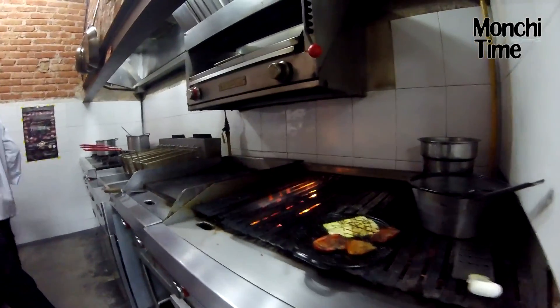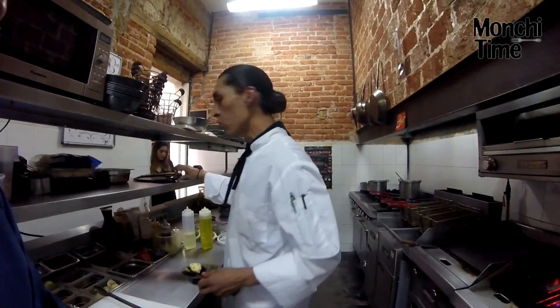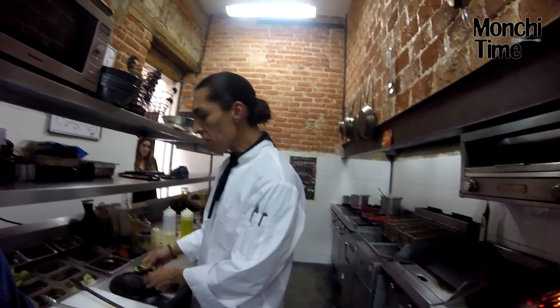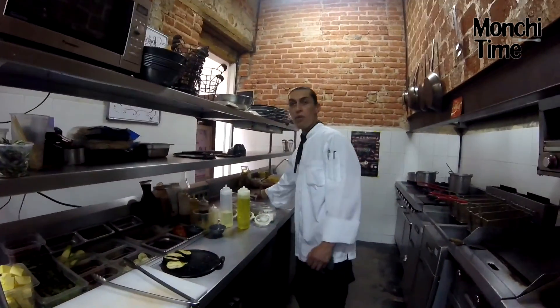¿Cuánto tiempo se lleva, más o menos, la preparación? Nuestra preparación se lleva aproximadamente 25 a 30 minutos. Previamente se te avisa a tu mesa todo lo que requiere el tipo de cocción de nuestro gallo.